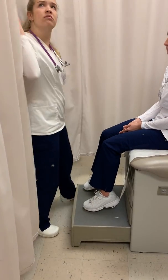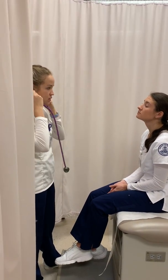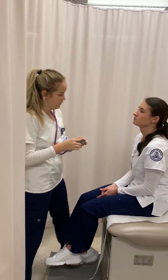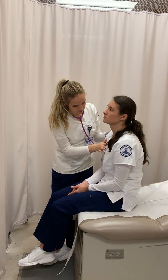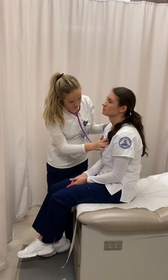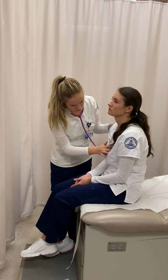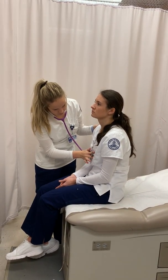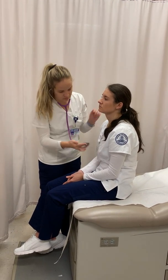I'm just going to listen to your chest. Let me know if you're experiencing any pain as I do this — any chest pain, palpitations, or shortness of breath. Have you noticed any swelling or edema in your extremities? And have you noticed any skin changes, such as warmth, redness, edema, or visible veins that aren't usually present? No. Patient is overall relaxed and breathing is non-labored.